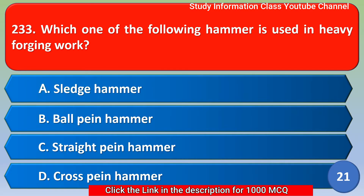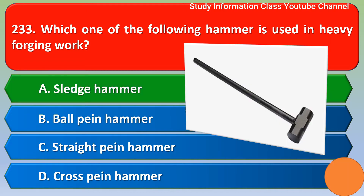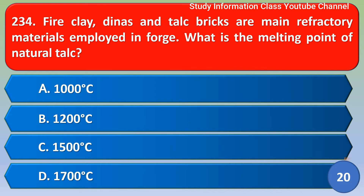Next question: which one of the following hammers is used in heavy forging work? Option A sledge hammer, option B ball pin hammer, option C stride pin hammer, option D cross pin hammer. The correct answer is option A, sledge hammer. A sledge hammer is used in heavy forging work.